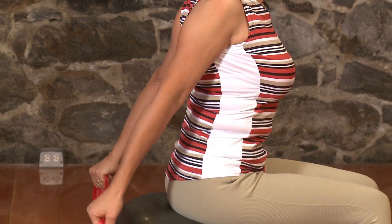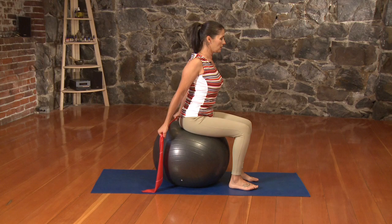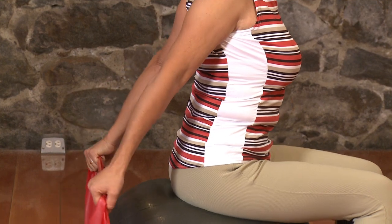And then inhale, lower back down. Again, we exhale as we lift. And then inhale and lower. Last one — let's float those arms up, widen through the collarbones, and then lower back down.